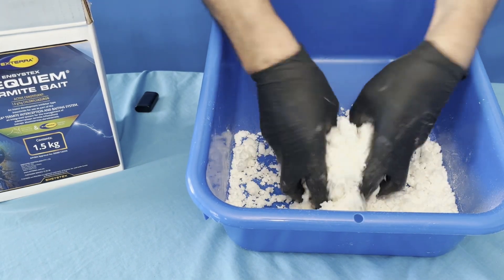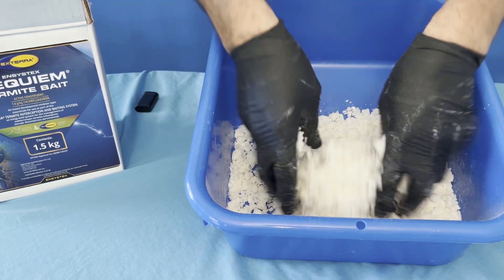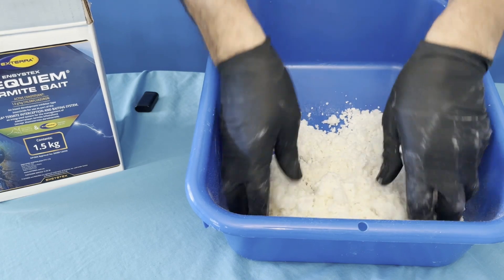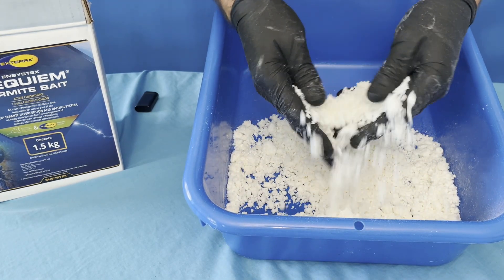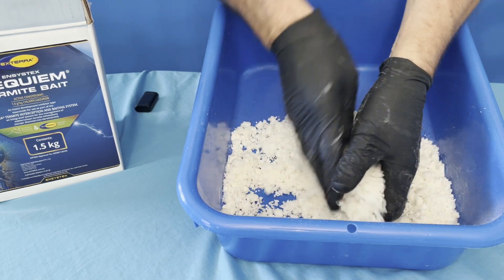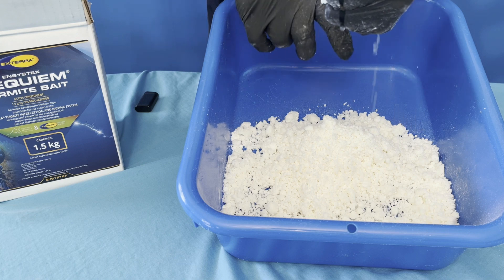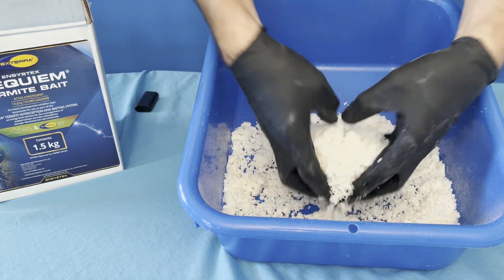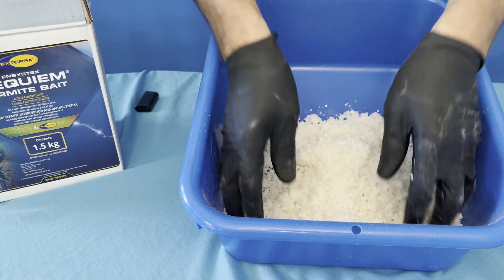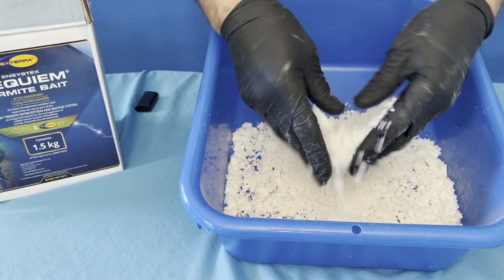We just mix the bait up like so — it's fairly easy to mix, it's not a hard process. You don't want to over-wet the bait; we want the bait to have a nice crumbly consistency. When you grab the bait and give it a squeeze, you should get some water coming out, as you can see. The bait has got plenty of moisture in it, and that's perfect — it's ready to put inside an above-ground station or a bait bag, whatever you may be using.